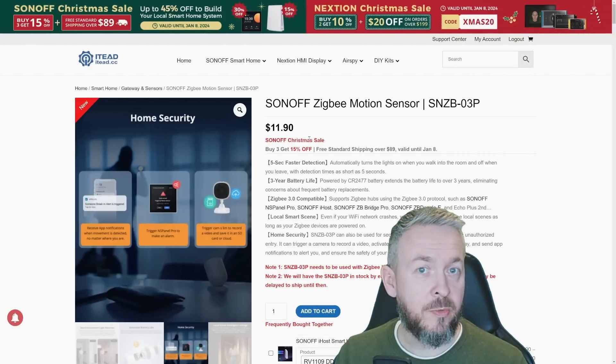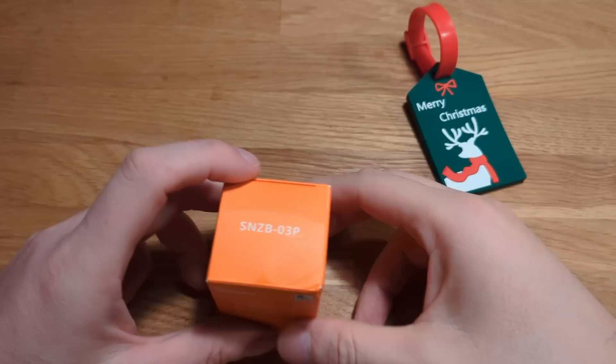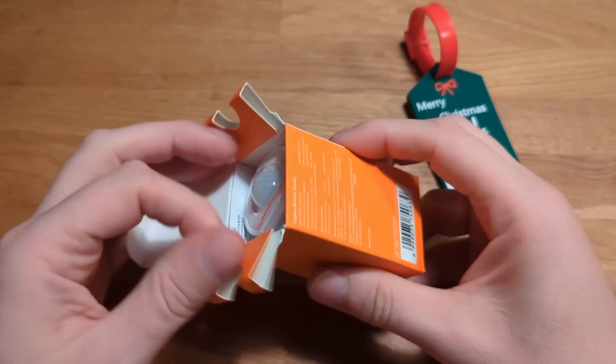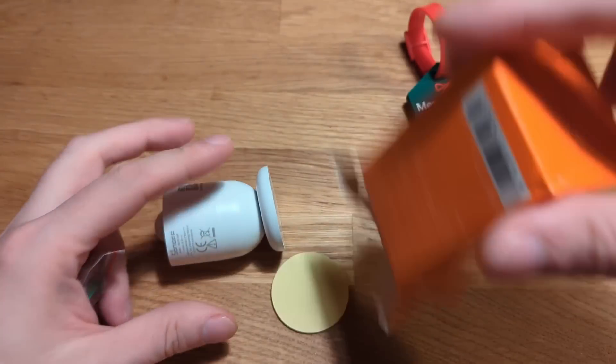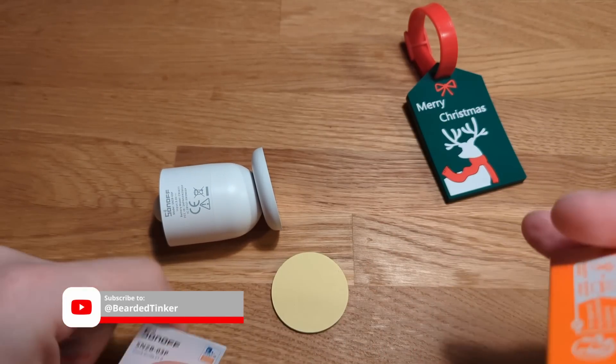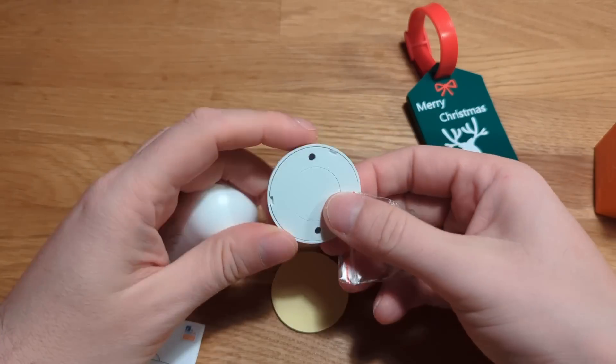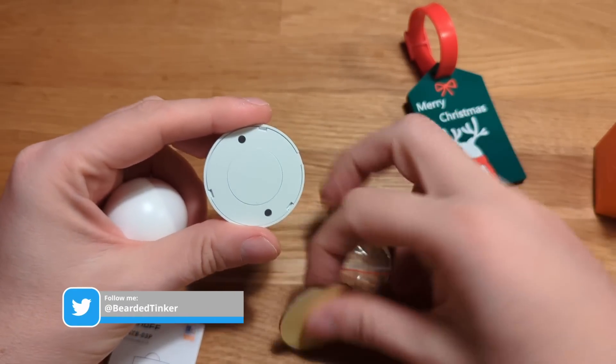Sonoff released one new Zigbee device. This time it's a motion sensor. The difference between the motion sensor and the presence sensor released just a couple of weeks or a month ago is that one can detect presence even if the person is still in the room, while the other one can detect motion of the person in the space.